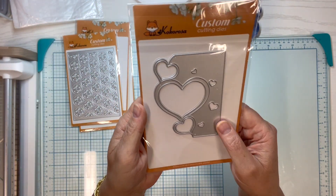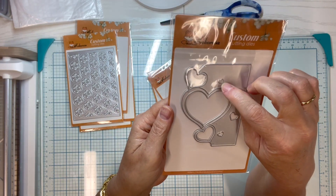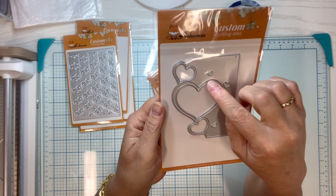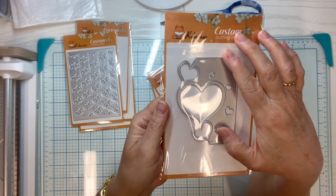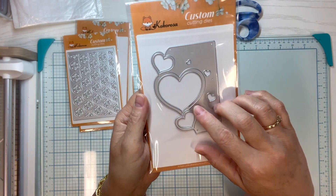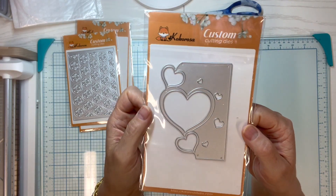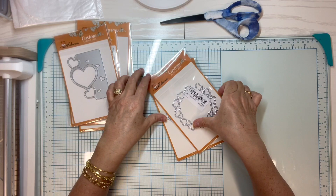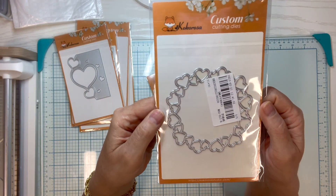This one is a border cutting die again — you can see this part right here will cut these hearts out, but this other part probably won't cut. We'll see — I have a hunch that this section will just emboss. I haven't played with it yet, just got it, just opened it, so we'll play with that.